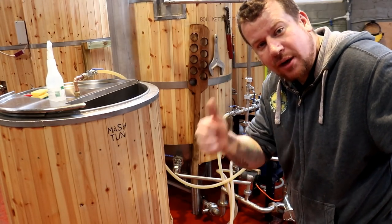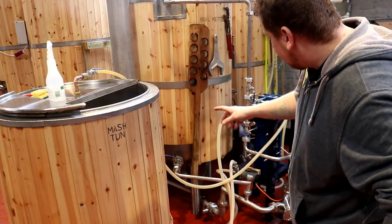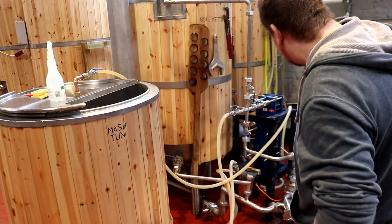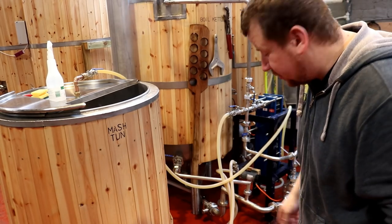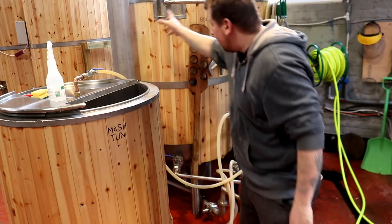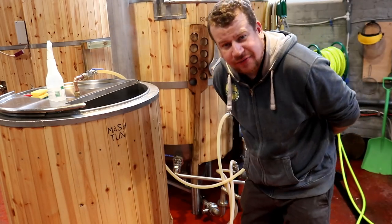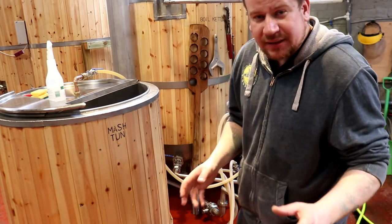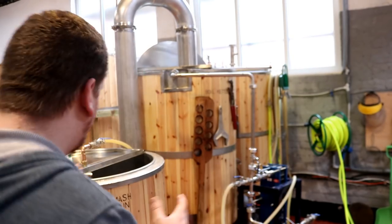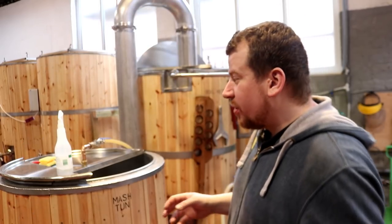All the pipework worked perfectly for the parasitic recirculation to sanitize the plate chiller. We've got the HLT full up with sparge water and we are going to be giving our condenser flue its first proper test run. I've got lots of other bits and bobs to be doing in the brewery today so I've just been dropping jobs when I have to come and attend to the beer.